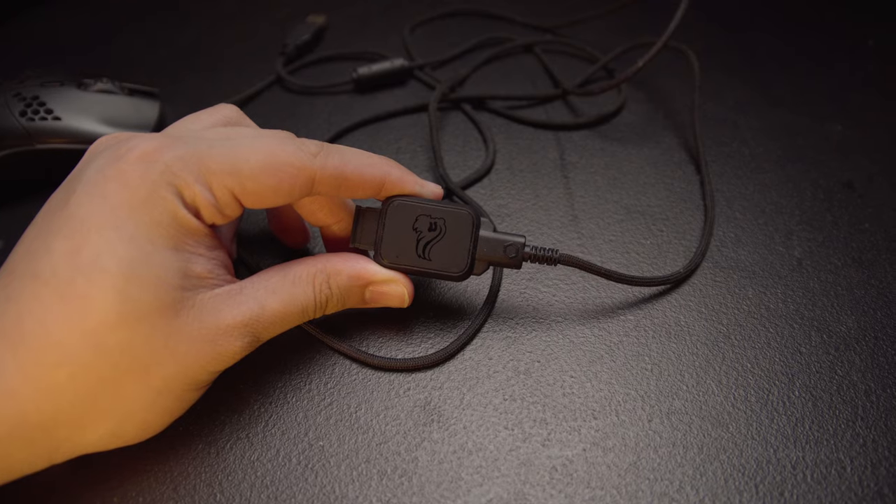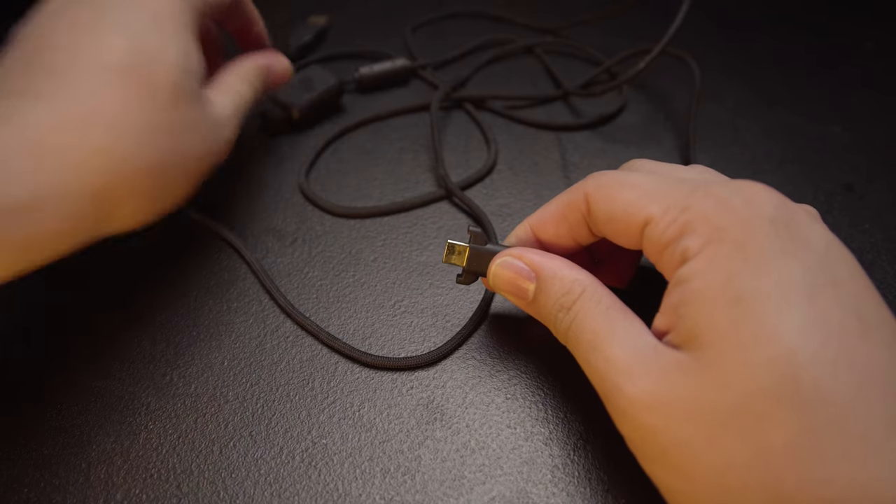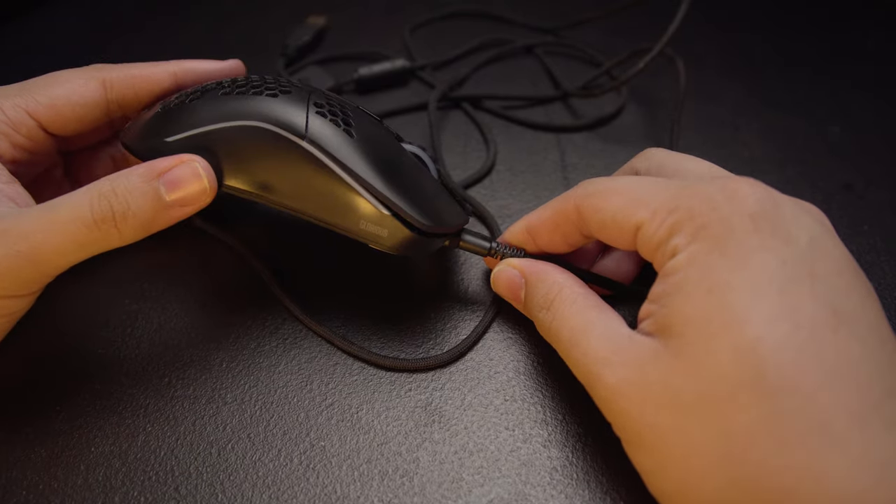The way the Model O Wireless comes to you is with a cable, a dongle, and an adapter for the dongle. The way you charge the mouse is with that cable — and that's the annoying part. It's not elegant. Every time you run out of battery you have to unplug the dongle and then plug in your mouse. My solution was to forego the cable and dongle altogether, make that one whole piece, and then make a stand.